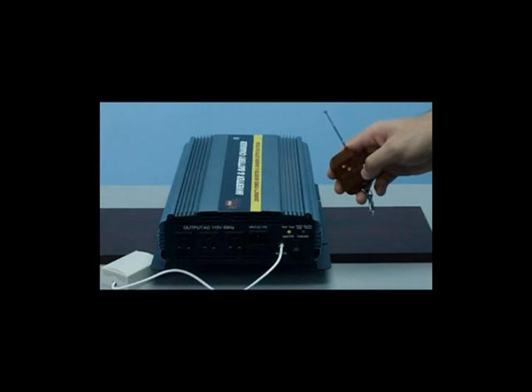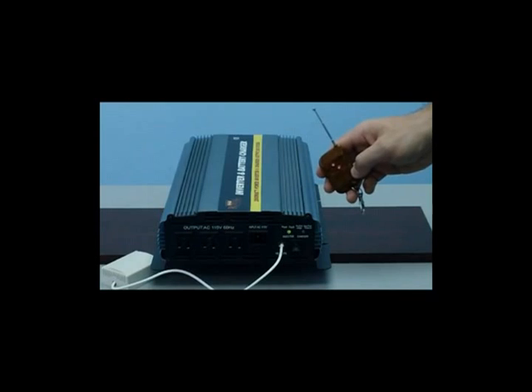This unit also features a free wireless remote. This free wireless remote will allow you to turn the inverter on and off up to 100 feet away. This feature is an excellent option if you're going to mount the inverter beneath the cabin of the truck or boat, or if you're going to put it in any location where it's not easily accessible for the on/off switch.